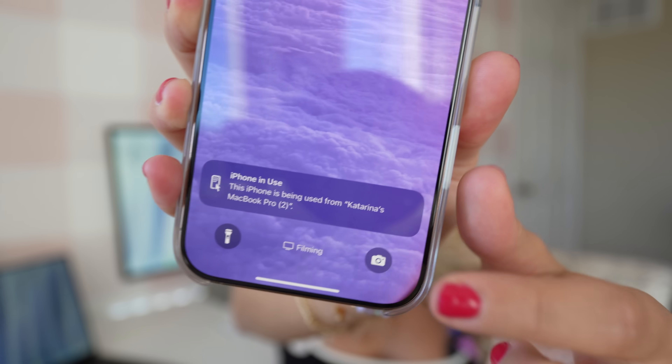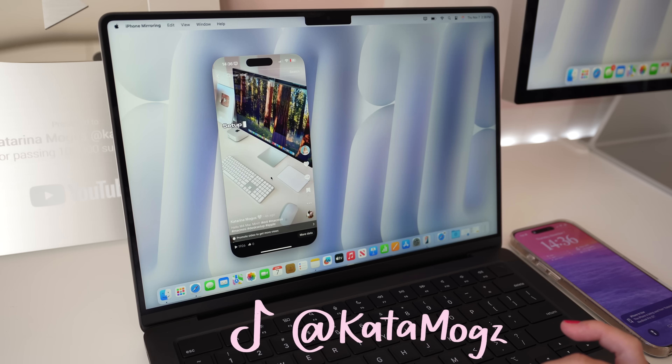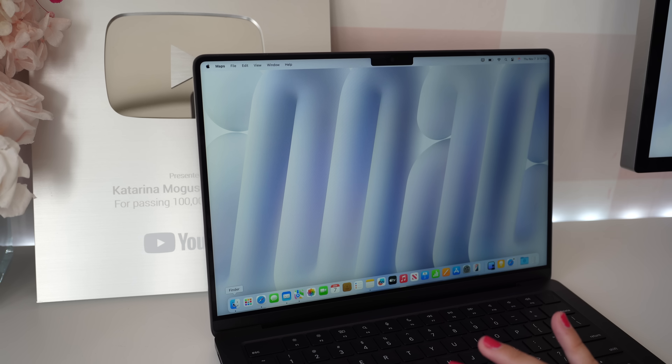We also get the new iPhone Mirroring feature — as you can see, it shows my iPhone and I can swipe through and do everything my phone can do right on the Mac. I can go on apps I don't have on my Mac, and I'll even get app notifications like Duolingo or Snapchat right on my MacBook Pro. I like to leave my phone downstairs when I'm doing work, so being able to quickly access it this way is really convenient.